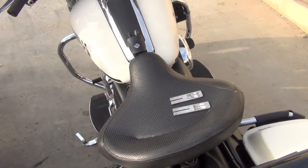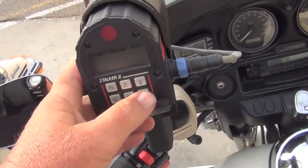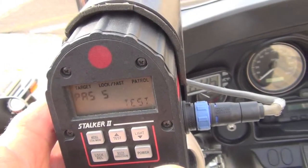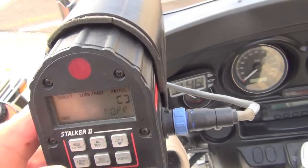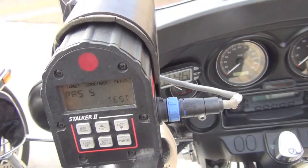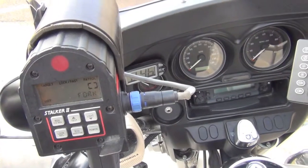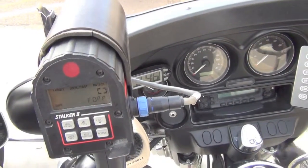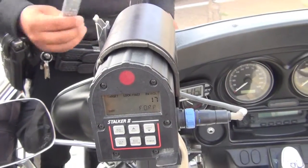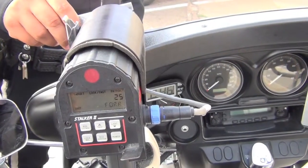I'm going to start with the radar that does work. We're going to power it on and run the self-test. Officer Ortega, take the tuning forks one at a time and place them in front of the radar. Do the other one. It is working properly.